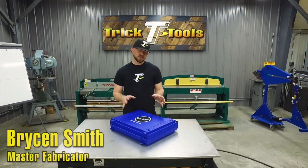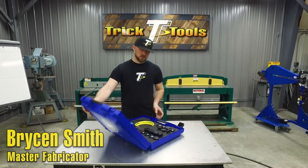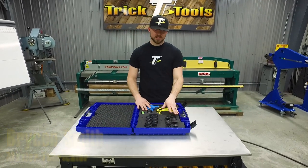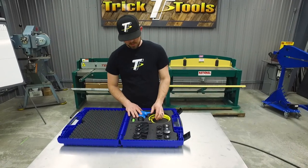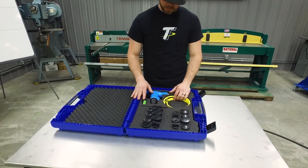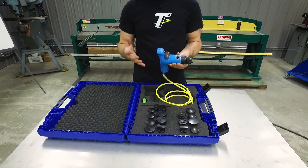Hey, I'm Bryson with Trick Tools. Inside this kit is the Echold GL2 planishing hammer. Inside the kit you get the planishing hammer and seven different tooling inserts that can give you up to 13 different hammering options. You also get a little allen wrench tool as well as a set of earplugs to make sure you're staying safe.